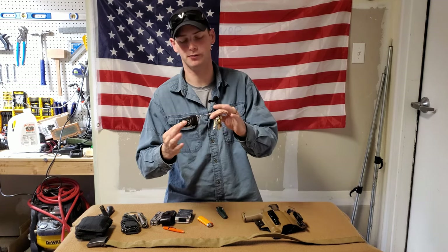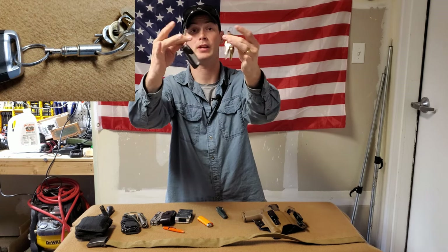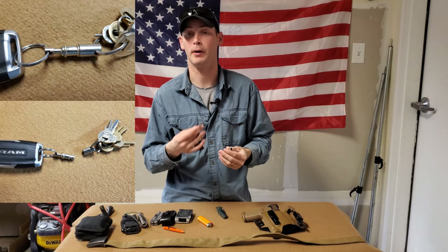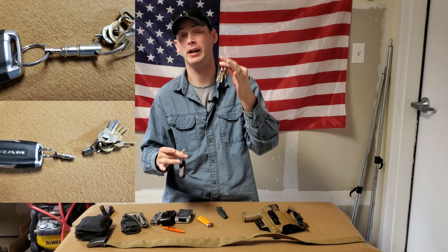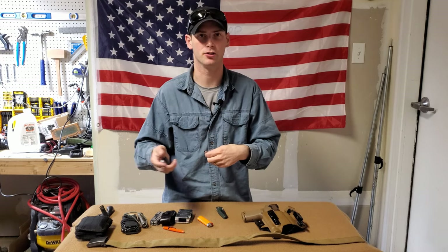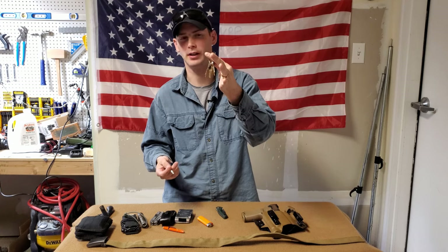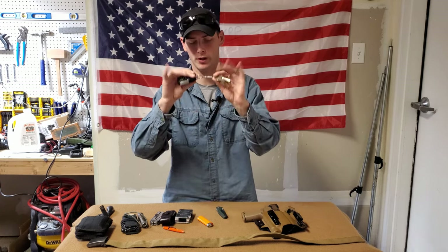Next, specific keys — nothing too fancy, except I have a quick disconnect in between. So if I'm getting an oil change or my car is in the shop, I can give them my car key while still retaining all my really important keys — gun safes, containers, trailers, house keys, and so on. They don't get ahold of those. It helps out quite a bit and works out really well.